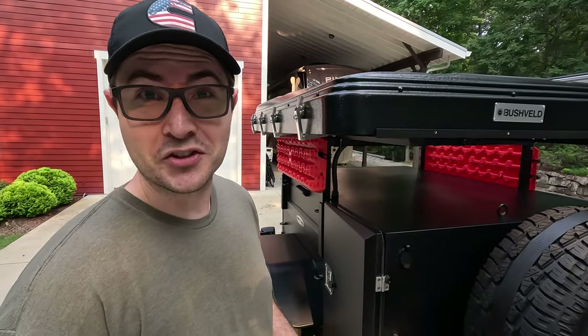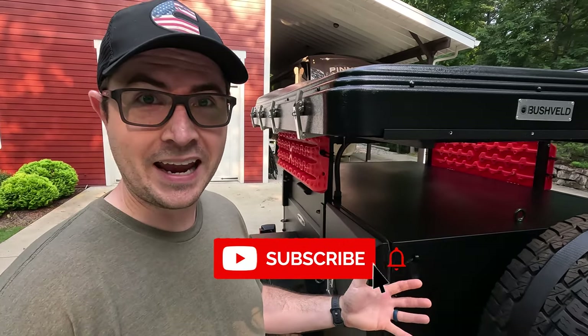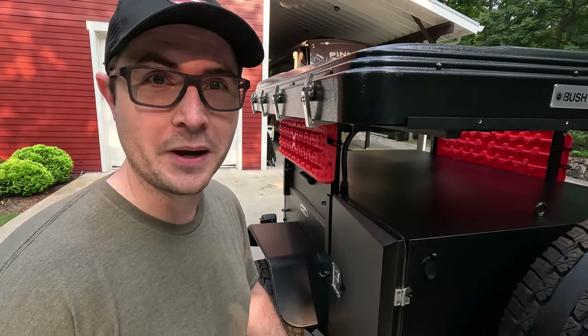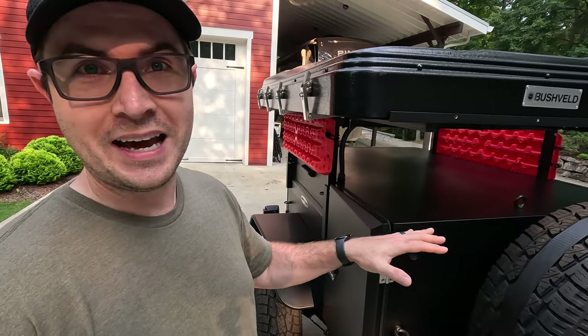I might be a little bit biased. But seriously, if you didn't catch the reveal video I did on this trailer when I first got it secondhand — showing what it looked like originally — definitely check that out, because I think you'll really appreciate the transformation that's taken place here, especially on a practical level of how this is actually going to be used.